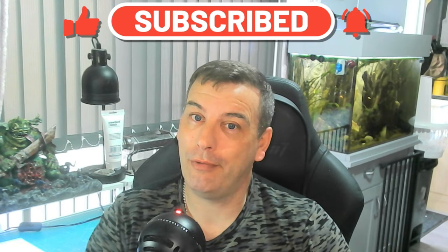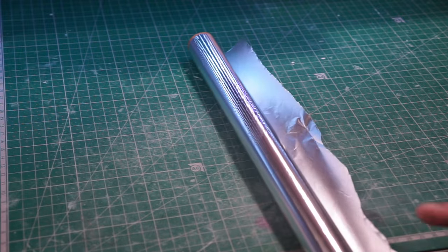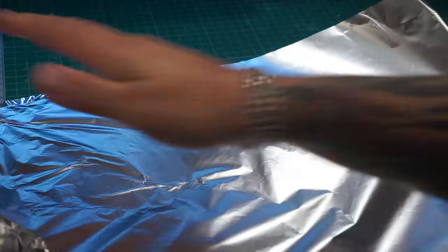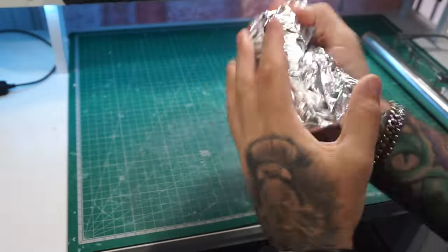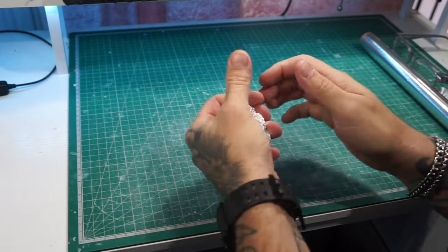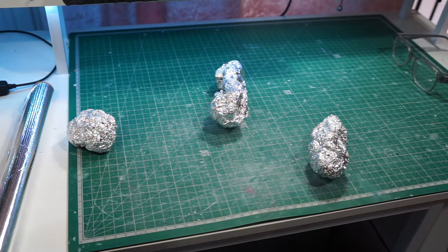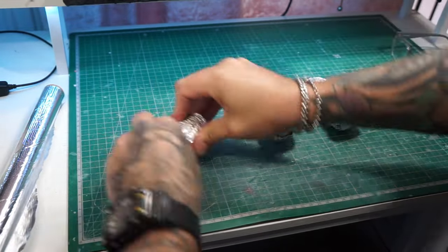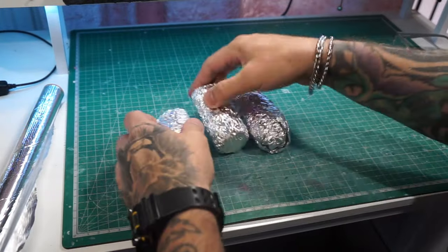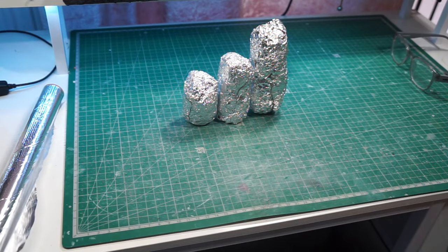We're back, and we are starting off with the armature as usual. We're not going to be using armature wire on this one — we're jumping straight in with tin foil. As you can see, we are scrunching up some balls of tin foil — aluminium foil, aluminum foil, whichever way you want to say it — and we have got three different sizes which we will be scrunching up a little bit more foil around in a moment, just trying to figure out our shapes and sizes.